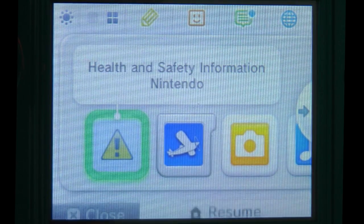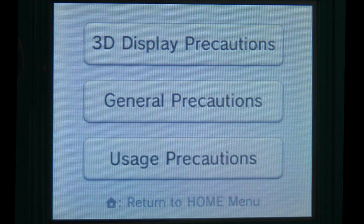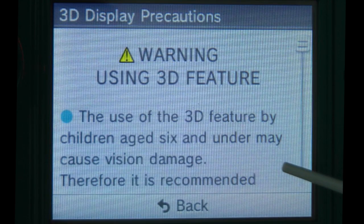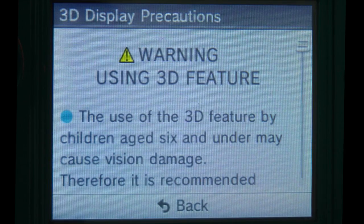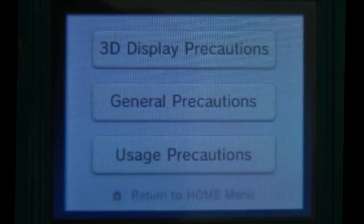The first thing we're presented with is the Nintendo health and safety information and you do have to take some 3D display precautions. They're recommending that children under the age of 6 do not use the 3D feature. Also for every user it's recommended that you don't use the feature for longer than about 20 to 25 minutes as it can cause eye strain.